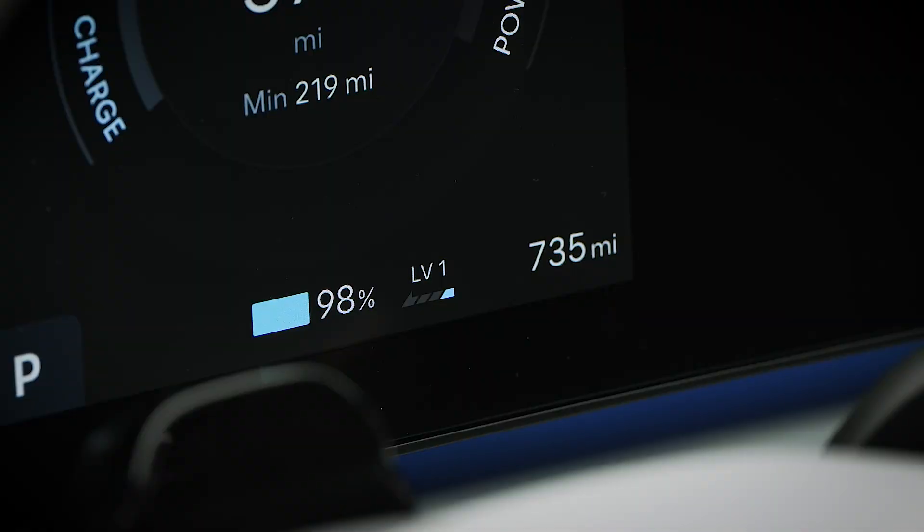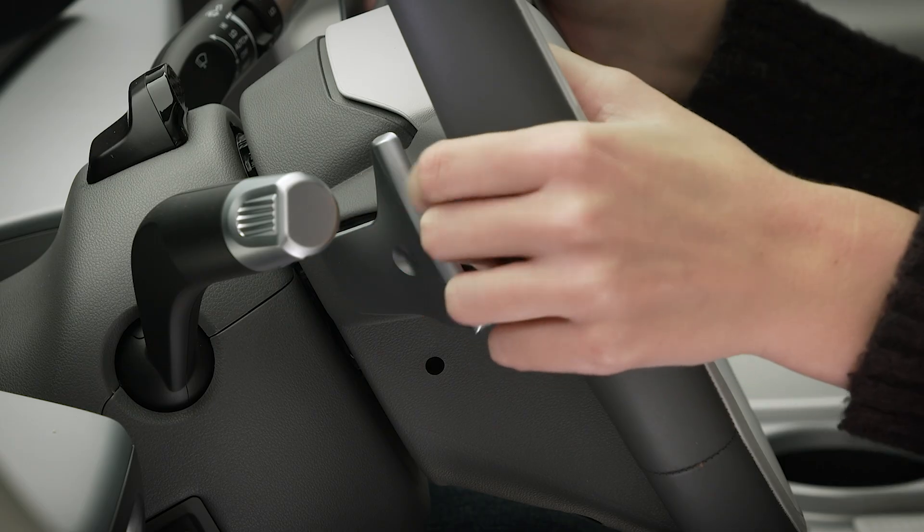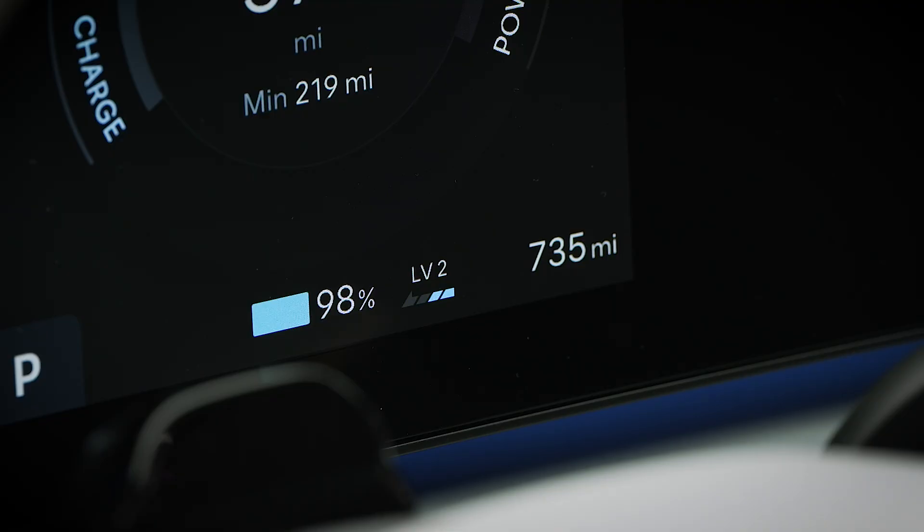Remember that the higher the regeneration level, the more braking you will feel when releasing the accelerator. You can choose which level is most comfortable for your driving.